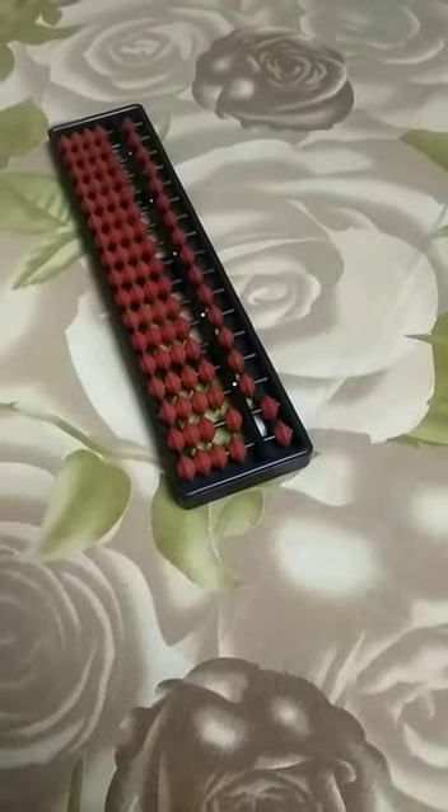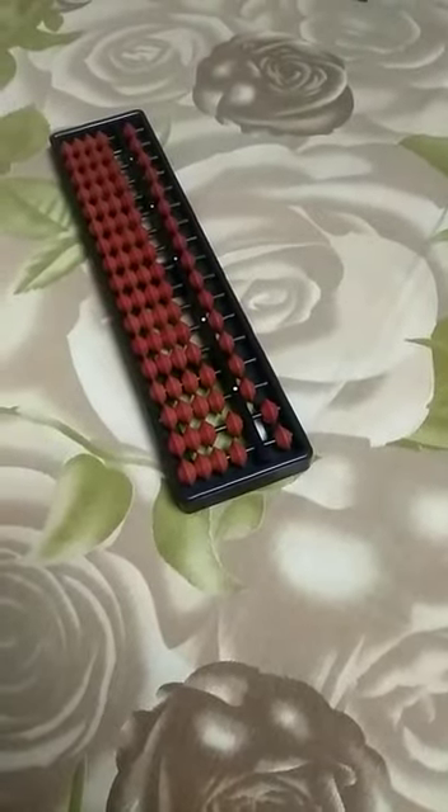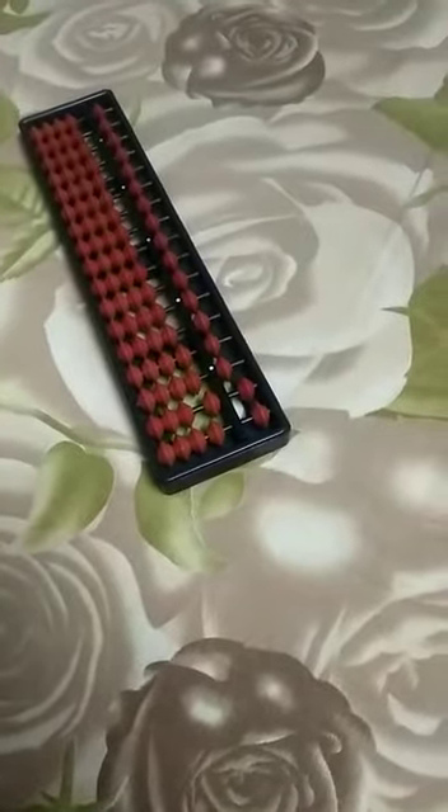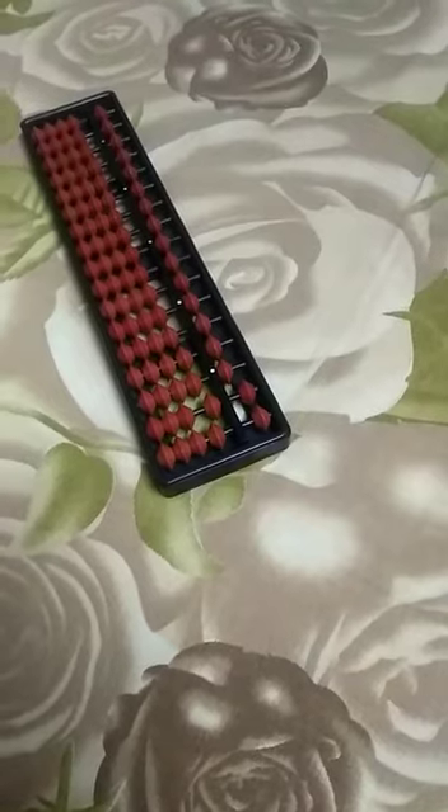Hi friends! In the last video we have seen the parts. In this video we are going to see how to add and subtract on the abacus. Can we start?